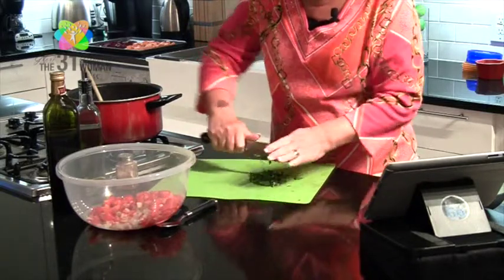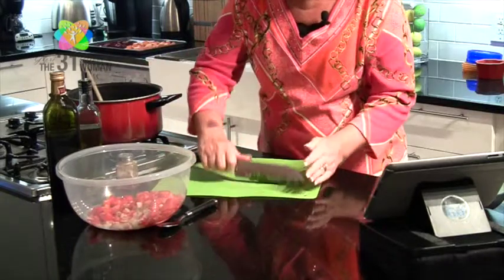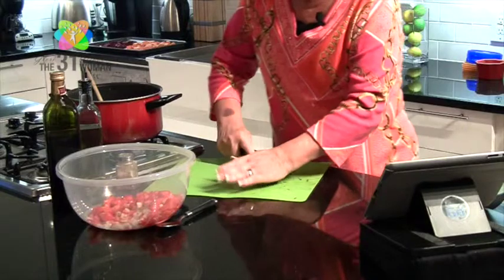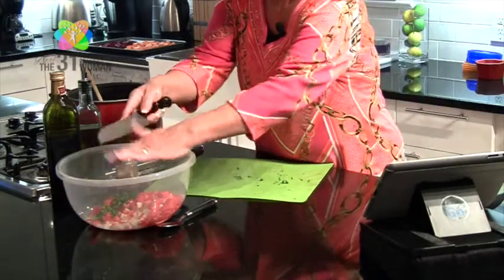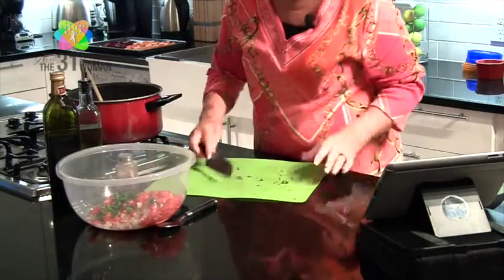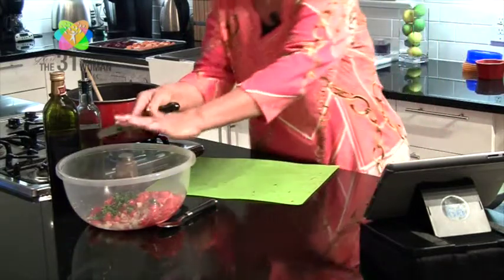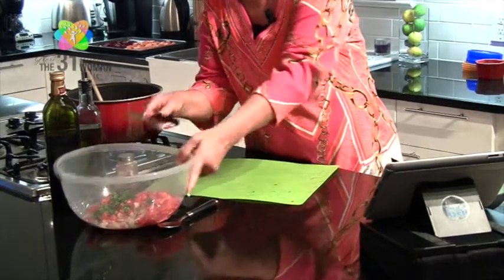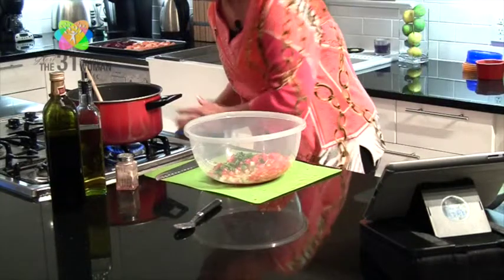Oh, it smells so good — fresh basil! When you start cutting into it and those oils release, they just smell so wonderful. I wonder how my husband would like it if I made a perfume out of that basil — and garlic. That'd be kind of cool, wouldn't it?